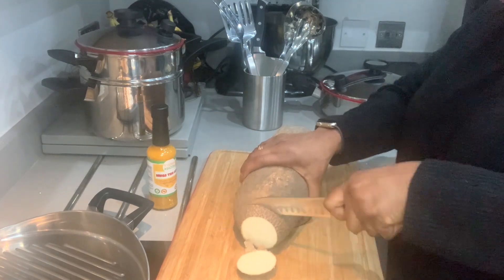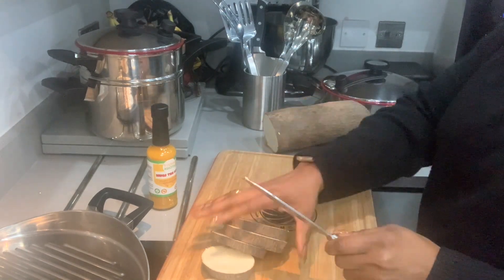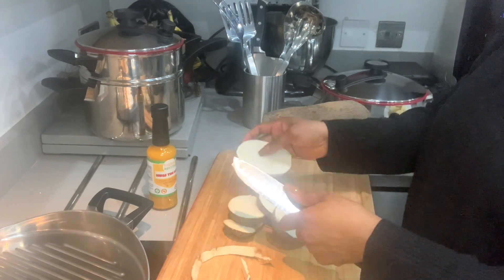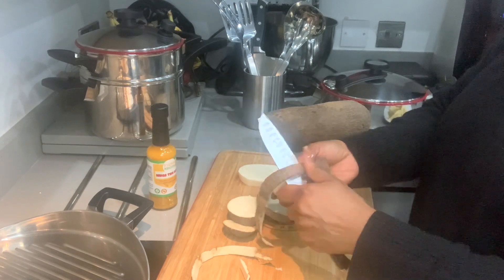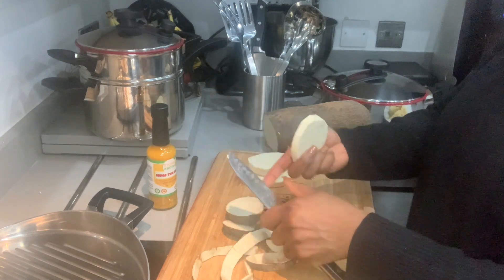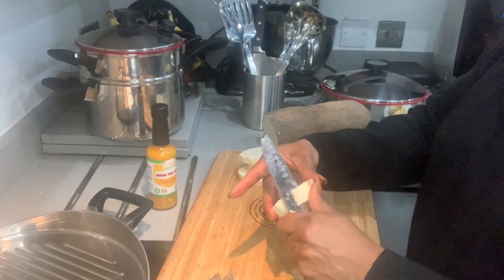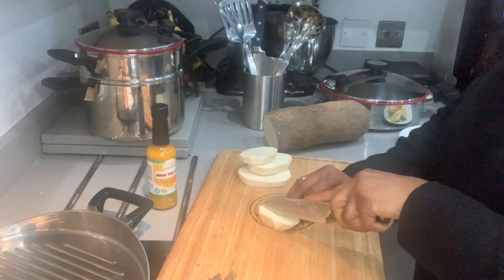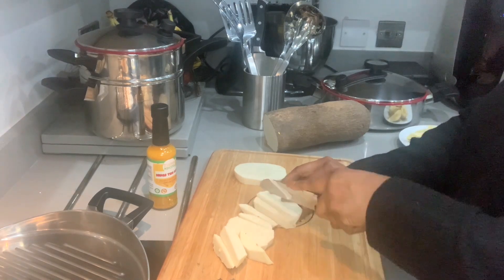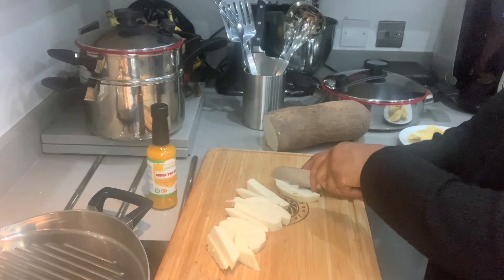Slice the yam into small pieces and peel slightly, making sure that you get all the bits out. Slice the yam in pieces like you are frying chips.